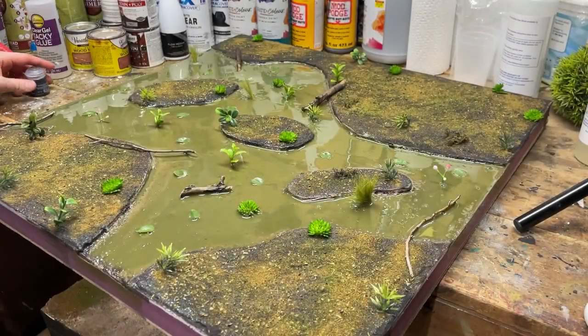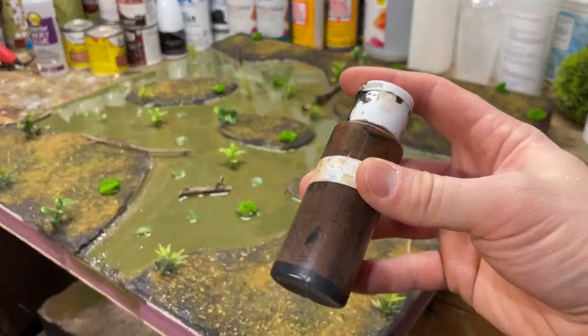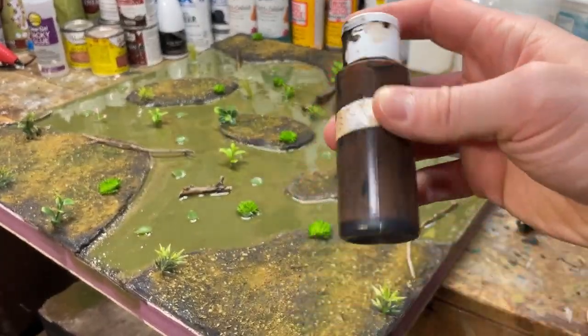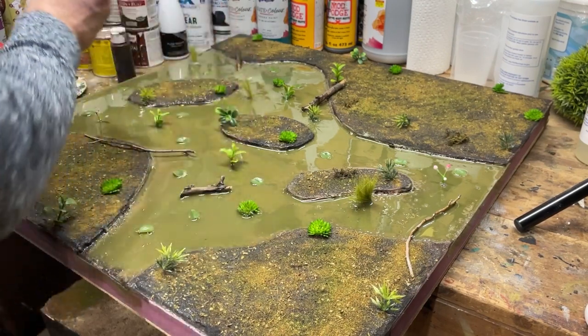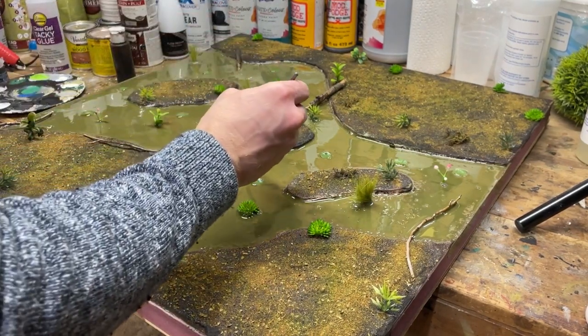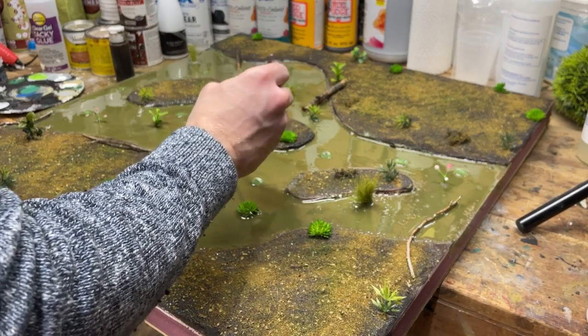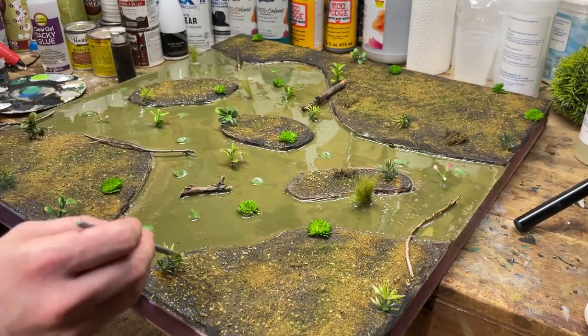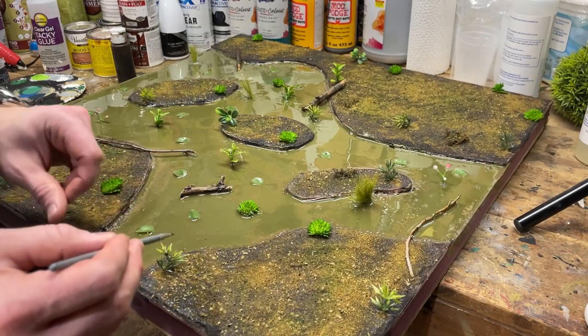Now let's go ahead and finish this board up. The first thing I'm going to do is take these plants and muddy them up a little bit, either with a shade or a homemade blackwash. The reason for this is these fake plants tend to have a glossy coat on them, and you could take the time to strip that off, but I honestly didn't want to. This works just as well — I'm just going to take this brown wash and dab it over all of the plants to really muddy it up and make it look a little more matte and murky.